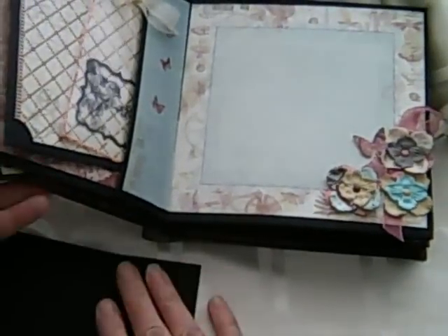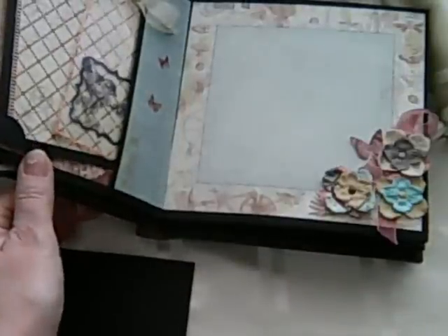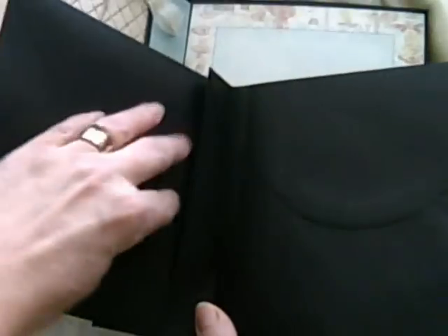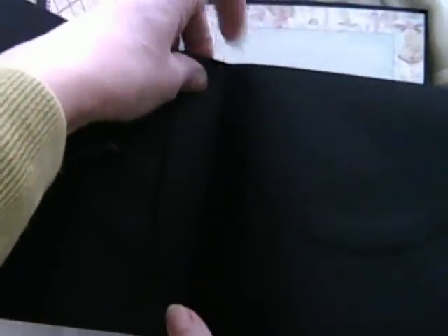For the second page, what I tend to do is assemble the next bit, but before I actually adhere it, I put my paper in on here first, so that once you stick the next part over, it sort of overlaps and it's sort of hidden — so your paper actually goes down into your pocket.